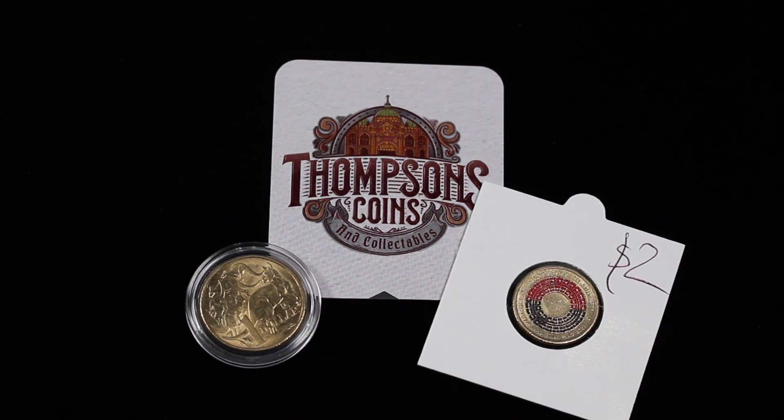I've also got sizing charts. So if you've got florins, shillings, sixpences, sovereigns — you name it — just go into each of the items on the website and you'll find the appropriate diameter either for the 2x2s or for the capsules. All that information will be listed on the website as well.